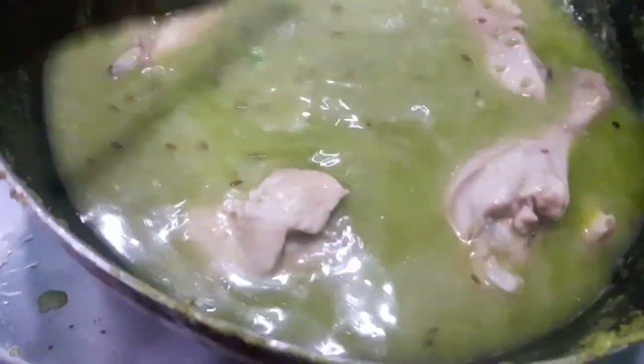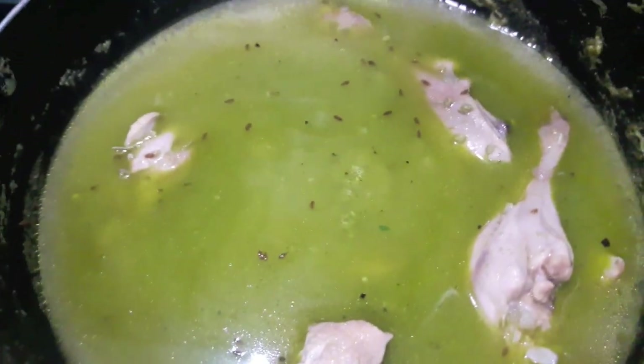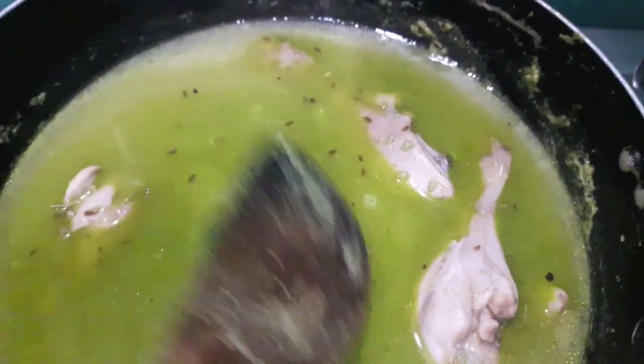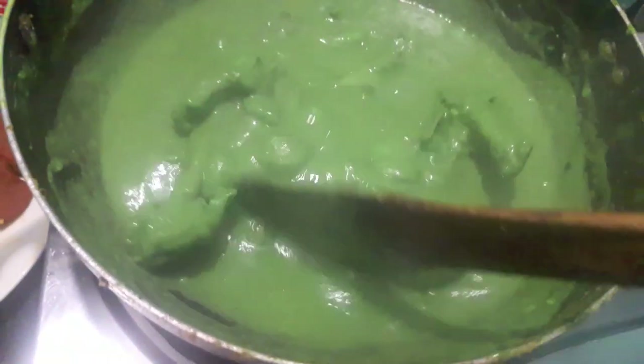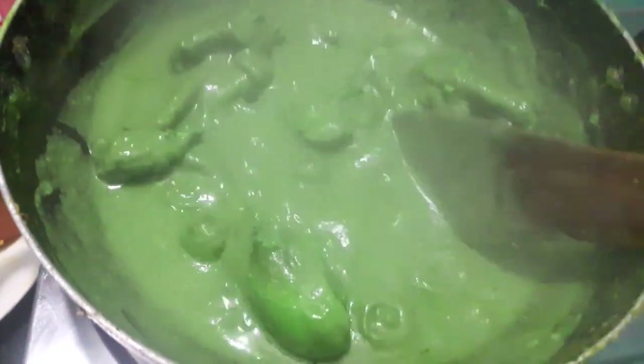Mix it and let it cook. Then to this I'll add green food color — it is totally optional, you can skip it if you want. Mix it and let it cook. It has now turned thick.